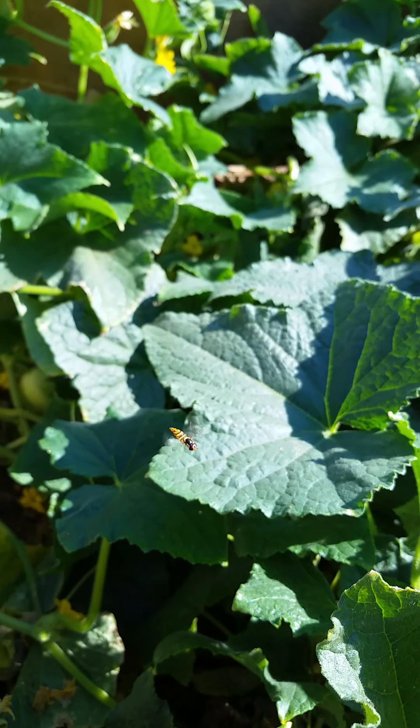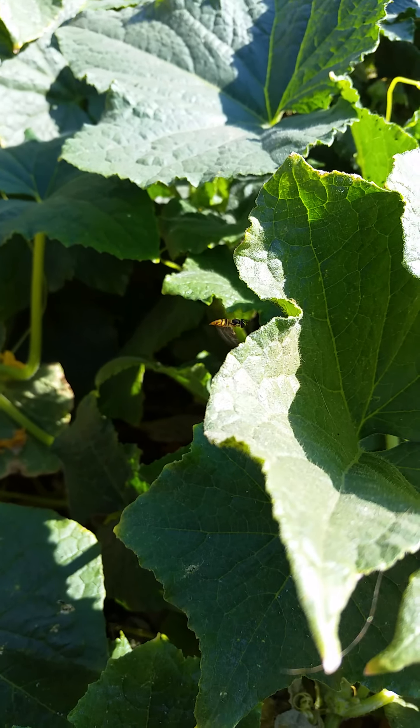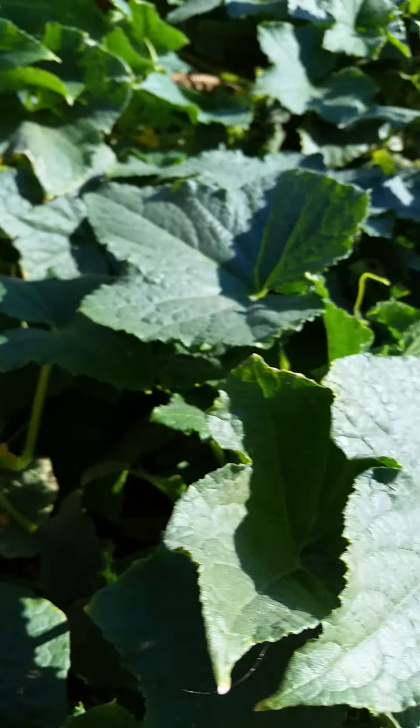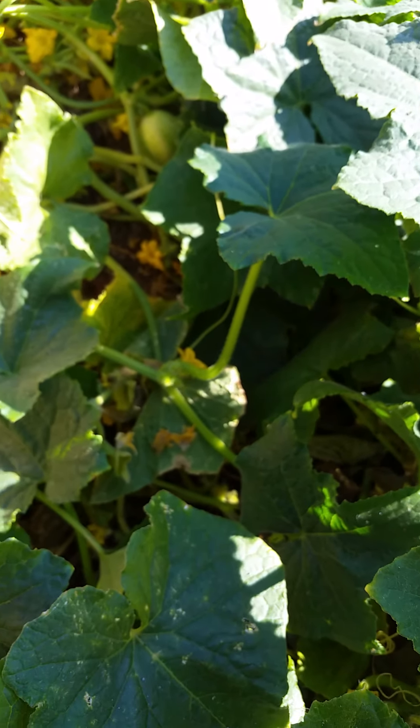Look at that — a little tiny bee right there on my first video, my first guest host! Alright, I'm going to pause the video because I want to show you something else.